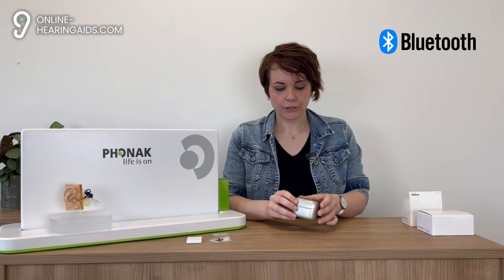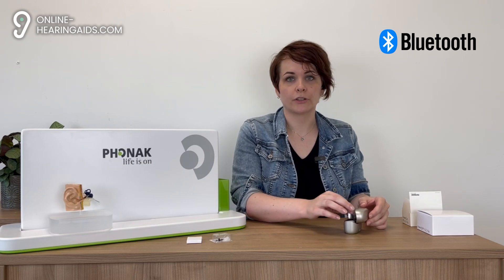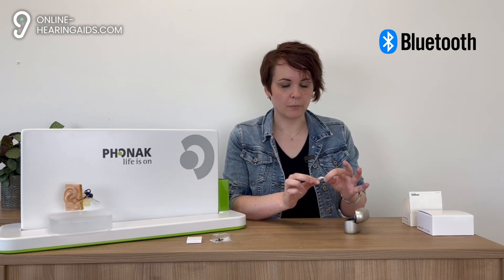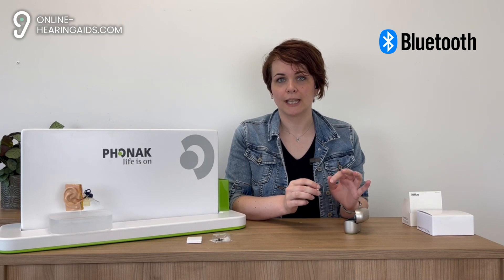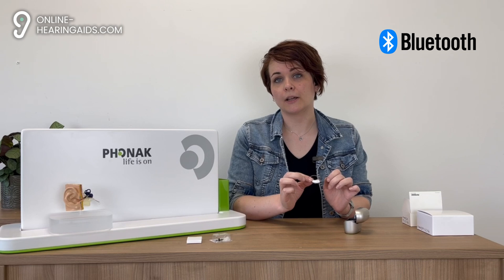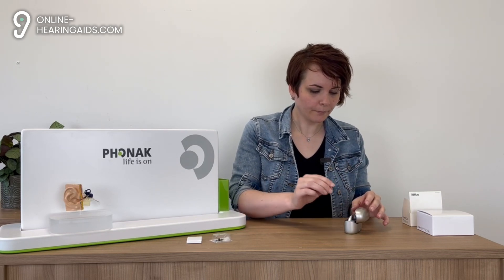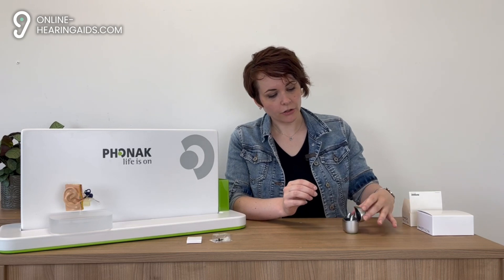In addition to the universal Bluetooth connectivity, these devices also have Auracast Bluetooth, which will take over the telecoil in public places in the near future. It also features low energy Bluetooth which saves battery life when you're streaming via another Bluetooth device. The devices are also compatible with the Phonak CROSS Infineo R for those who are looking for a solution for single sided deafness.